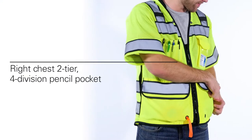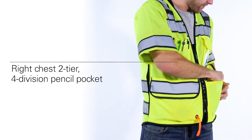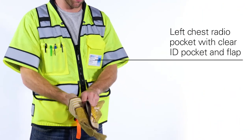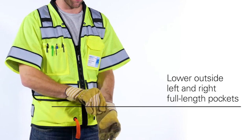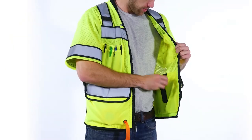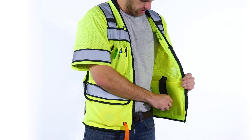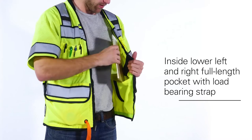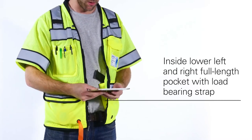As for pockets, there is a right chest 2-tier 4-division pencil pocket and a left chest radio pocket with a clear ID pocket and flap. On the lower outside lie left and right full-length pockets with grommets. The inside lower left has a full-length pocket, and a lower right full-length tablet pocket with load-bearing strap. All pockets are reinforced at stress points.